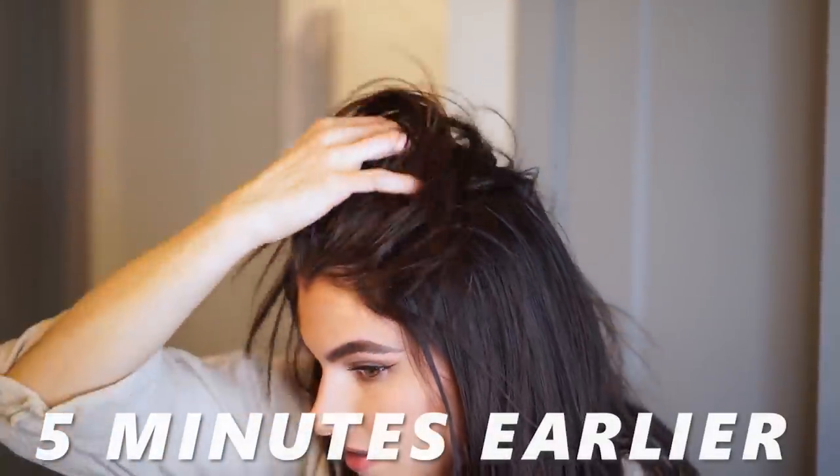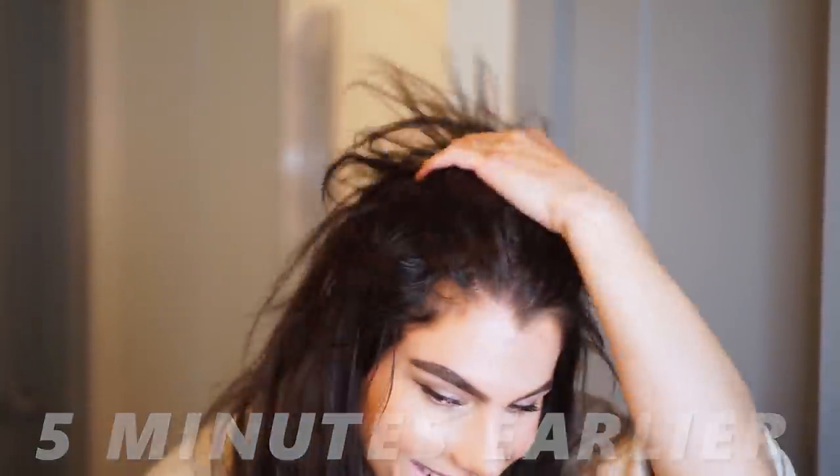Hey guys, so we're back in my bathroom again because I have a really good hair hack to share with you guys. Some of you might already be doing this, maybe not the exact same steps as me, but if you're not doing this already I truly feel like you need to know how to. I'm just hanging out in my PJs right now — I was watching American Idol, crying, eating ice cream, just having one of those days. My hair was looking a mess.